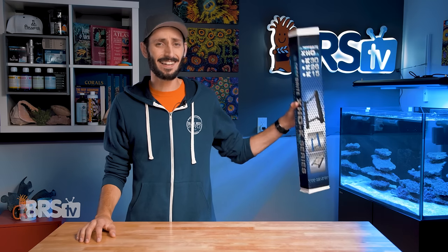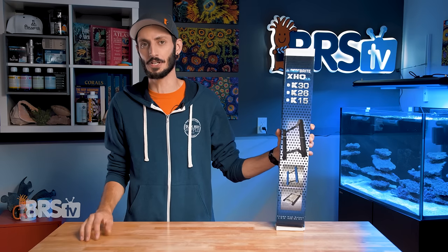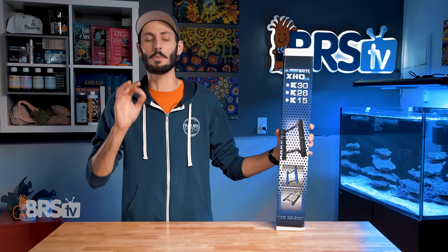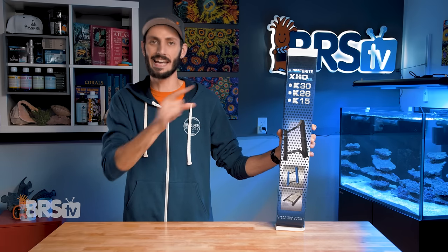Hey, it's Thomas here. And today we're doing a quick review on Reefbrite's XHO K-series LED add-on kit for Radeon and Hydra fixtures. I'm going to show you the PAR charts so you can see exactly how they perform with both a Radeon and a Hydra.